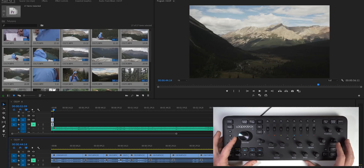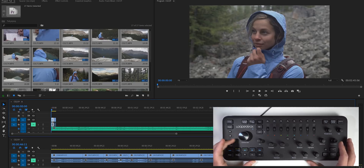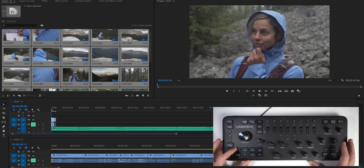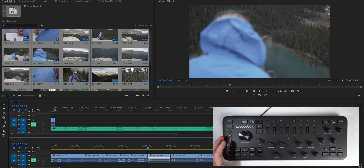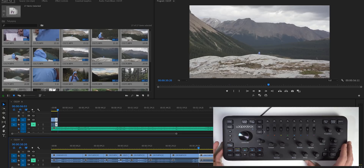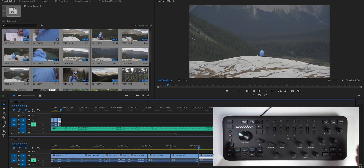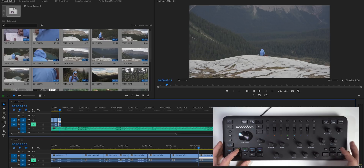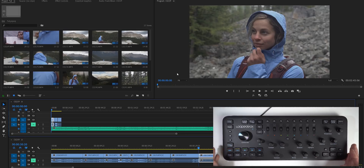I push the green button again to switch back to my selects timeline, use the control dial to find the next clip I want to use, copy it, switch timelines, and paste it. Then I go back to the beginning, listen to the music again to find where I want the next cut — there's a clap right there, so I cut off the end of that clip and I'm ready for the next one. That's pretty much how I'm editing using the Loupedeck Plus: find clip, copy, switch, paste, listen to music, cut on the beat. I can go through and extend clips to land right on a clap as well.